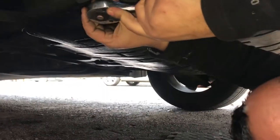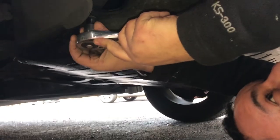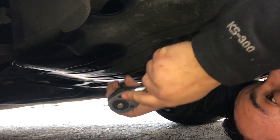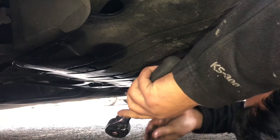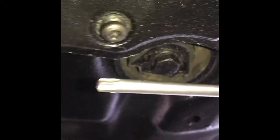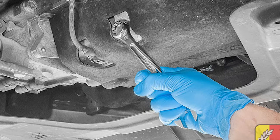So we're going to start removing the engine tray. There's a series of Torx 25 on each side of the tray, so remove those. At the back of the tray we have another 3 — Torx 45 on the back of the tray. Remove that and then the tray should come off.